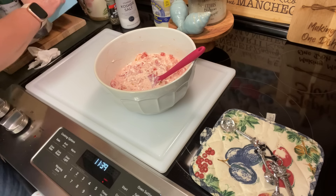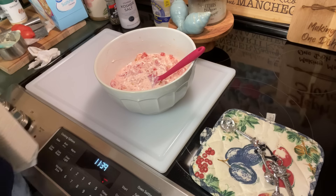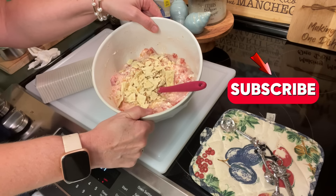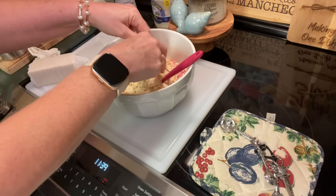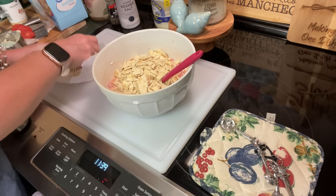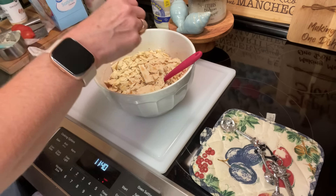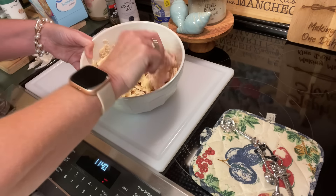Now we're going to add saltine crackers — it is tomato cracker salad after all. You'll need at least one sleeve, which is about how many you're going to need. Some people call them soda crackers. I'm going to take a few out at a time and crunch them. You can see I didn't break every one of them — they're not pulverized or smashed beyond recognition. You want some big pieces in there. If you're a fan of tomato sandwiches in the summertime, this salad very much duplicates that taste profile. I'll mix it up and the saltines are going to absorb all that juice.